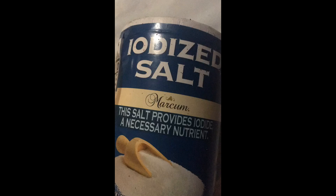Not all salts are good for canning. Your standard table salt — I posted a picture of that — is not good for canning. It is full of fillers, and it's also loaded with iodine.